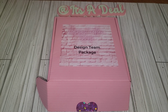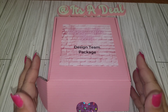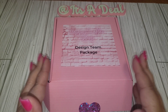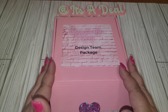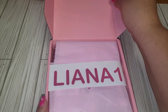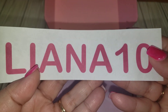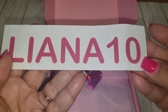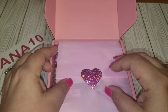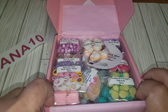Hey friends, welcome back to my channel! Today I have another unboxing for the Happy Crafter Shop. I will have my coupon code which is Leanna10. Let's get into this box so you guys can see what is in her shop. I'll leave all her information — Instagram, YouTube, and her website — so you guys can go check her out.